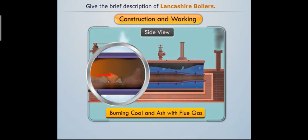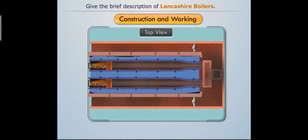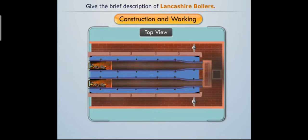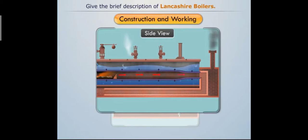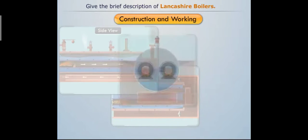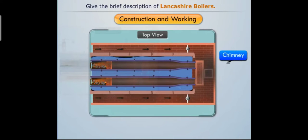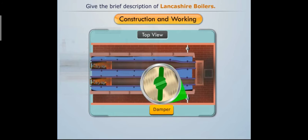The fire tubes are slightly conical towards the rear end to increase the velocity of hot flue gases. Hot flue gases pass through the downward channel towards the front end of the fire tubes, then through the side channel towards the rear end, and finally escape through the chimney. There are dampers at the end of each side channel to regulate the airflow.